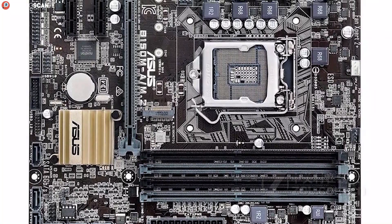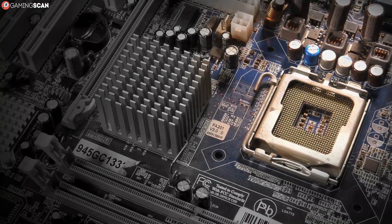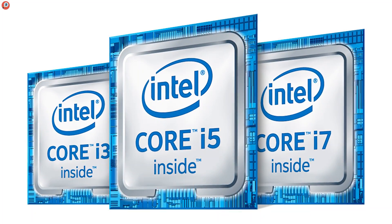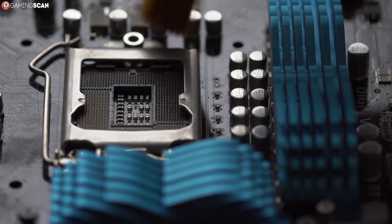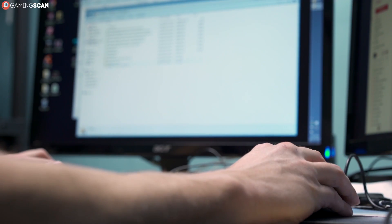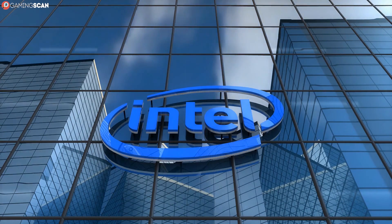The thing about the LGA1151 socket is that it received some revisions over the years. So now we have two versions of this socket — Rev.1 and Rev.2. The revised version went and rearranged some of the pins, making the socket incompatible with 6th and 7th gen models. This means that all 6th gen Intel Core CPUs and onward used the LGA1151 socket, but they aren't all compatible with the same motherboards. They could have renamed Rev.2 into something else entirely, but instead they decided to make things unnecessarily complicated and confusing for the average consumer.